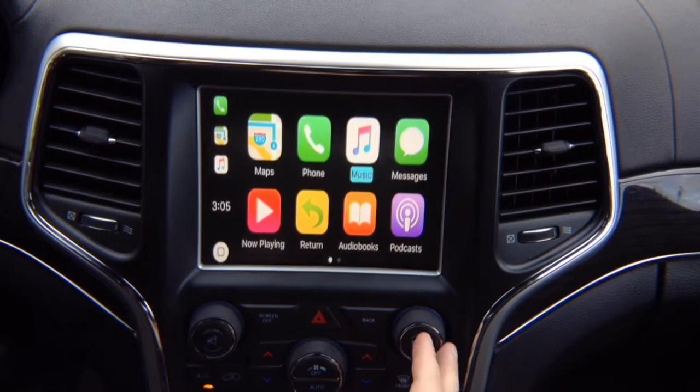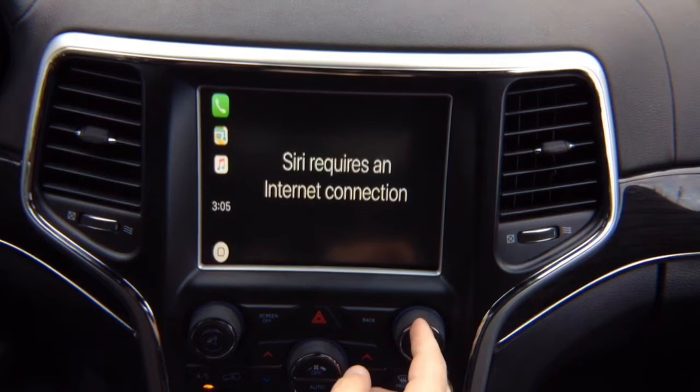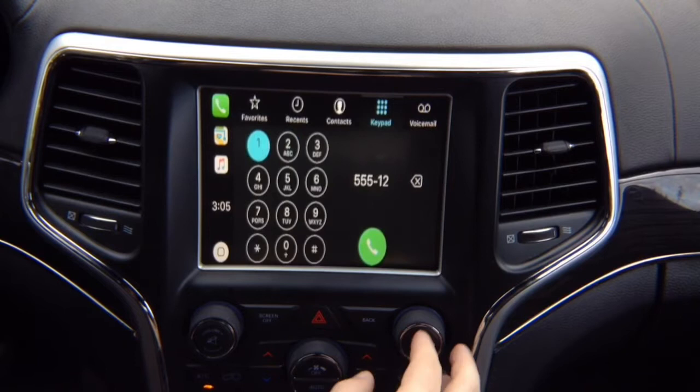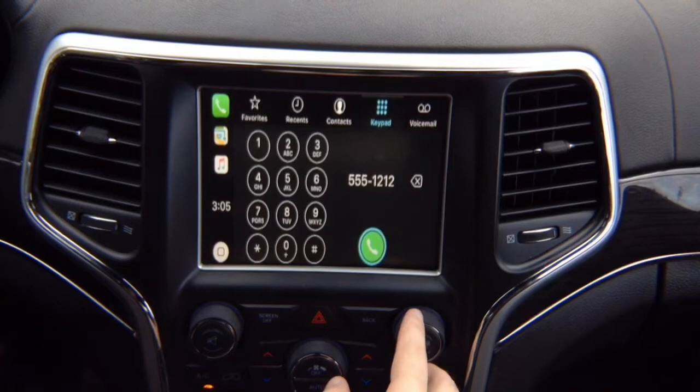If you want to call somebody, go into Phone and use the keypad. Siri requires an internet connection, so let's just use the keypad. Dial any number — for example, 555-1212 — the system is super responsive. Then rotate to highlight Call and press to call.